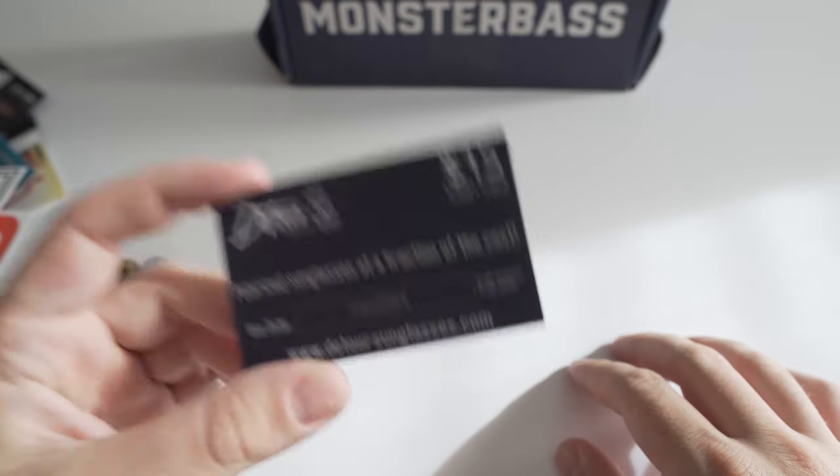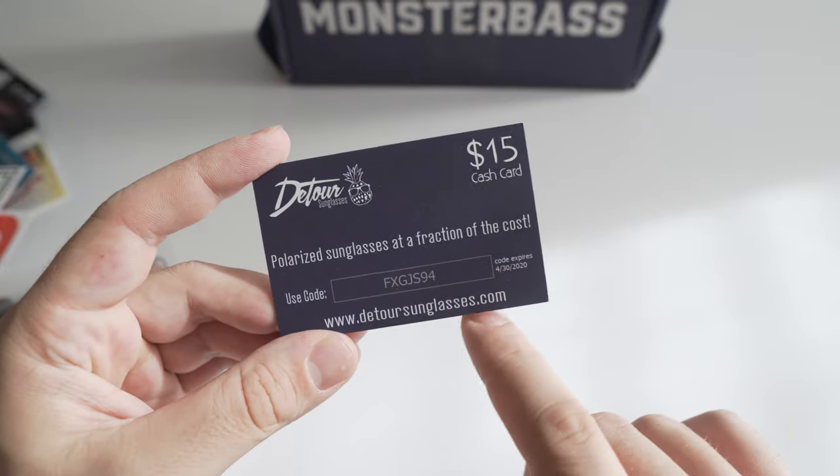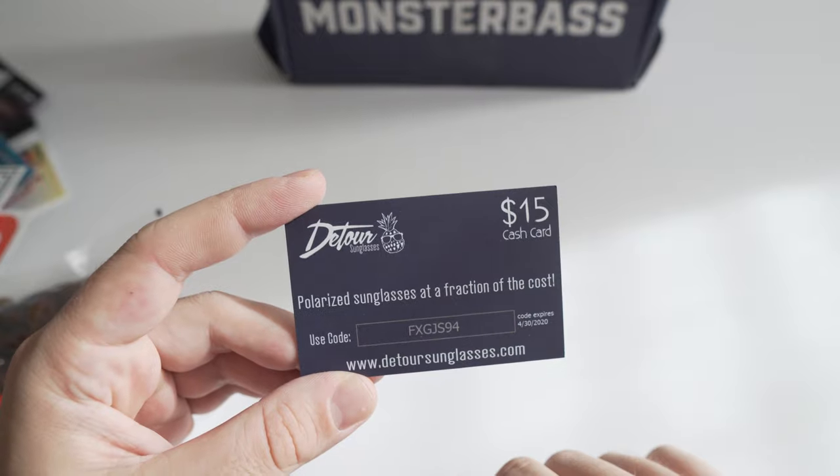Last thing is a sunglass card with a discount code. If you guys want to buy sunglasses, go to Detour Sunglasses dot com, use this code and you get 15% off. That's pretty much it — I'll see you guys in next month's box!